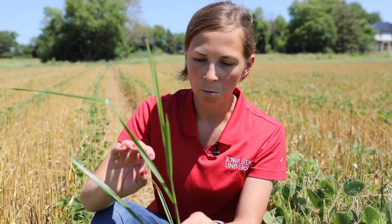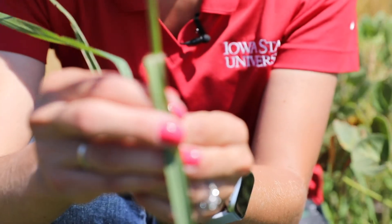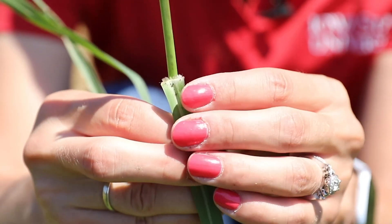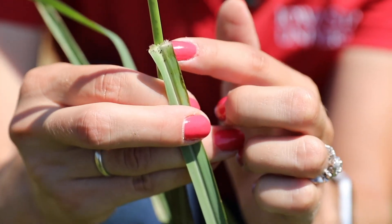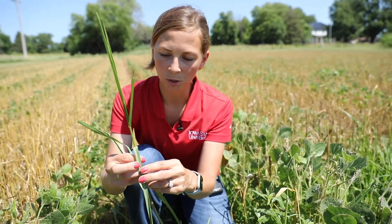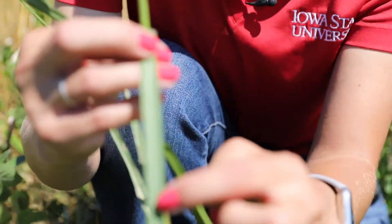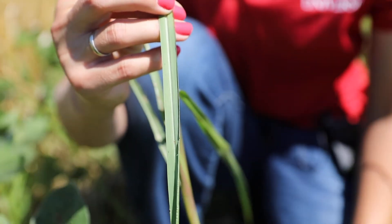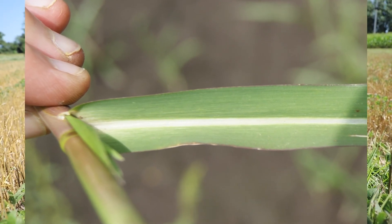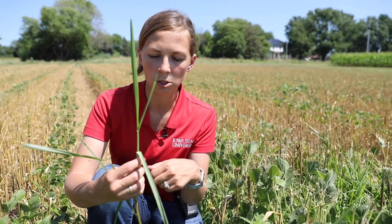Just like all of our other species, we want to pay attention to that collar region. When we look at the fall panicum and pull this back — the plant overall, if you just kind of glance at it, it looks a lot like barnyard grass — but you'll see that instead of having no ligule, we have a fringe of hairs there. So this has a very clear hairy ligule. If you look elsewhere on the plant, you'll notice there's no hair on the upper or lower side of the leaf blade. It has a very prominent midrib — a much lighter color than the leaf blade itself — that appears as these plants get more mature.